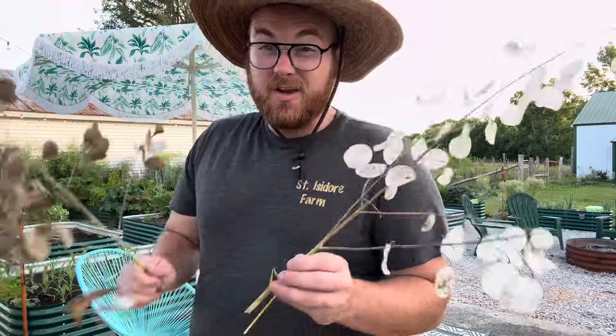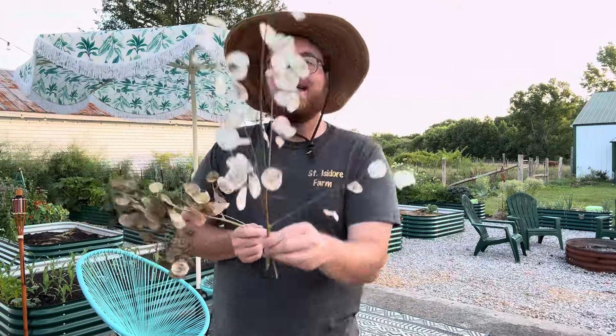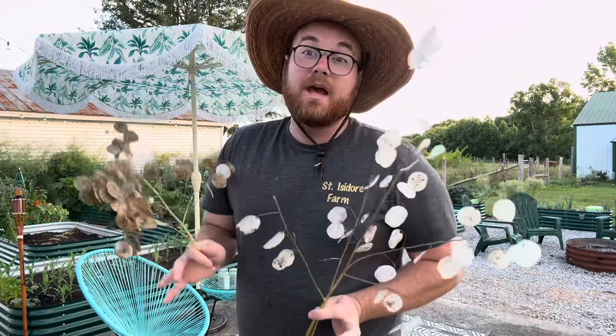You don't have to worry about irrigating them. You just plant them out and they will do their business. You harvest them once they go all dry, and then you could probably just hold on to these until the winter months and then deshell in the winter when you have a lot more downtime. Definitely worth considering growing some Lunaria. Must grow plants.